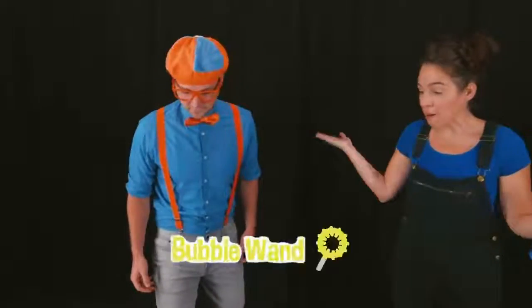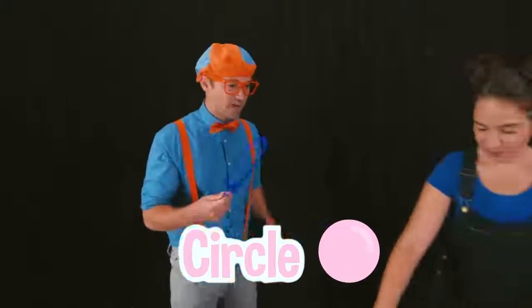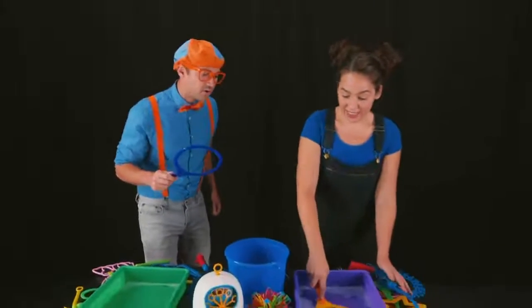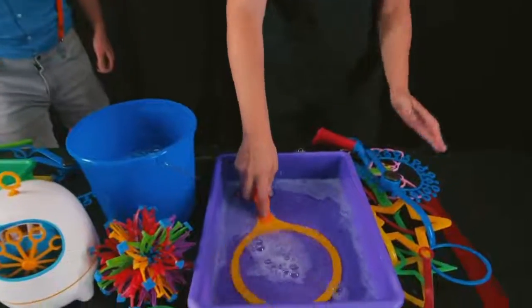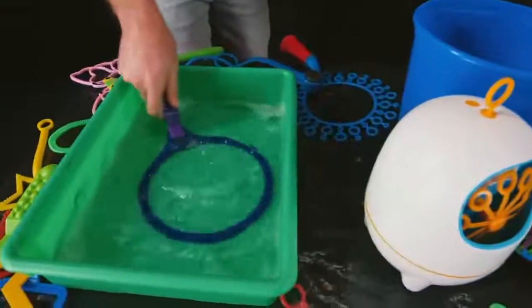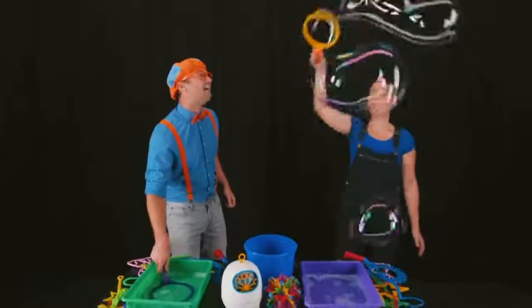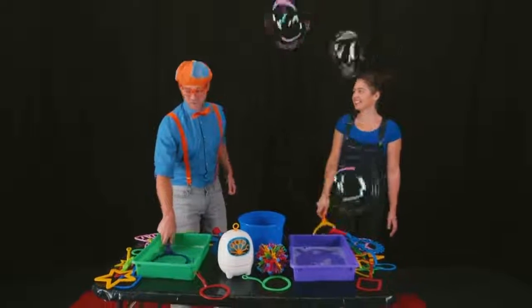Well, you can take any bubble wand that you want to use. How about this one? Wow! This one is a big circle! Alright! Now what? Well, you just stick it all the way into the bubble solution. Okay! And make sure it gets really wet. Here we go! Then pull it out and wave it around. Wow! That is awesome!